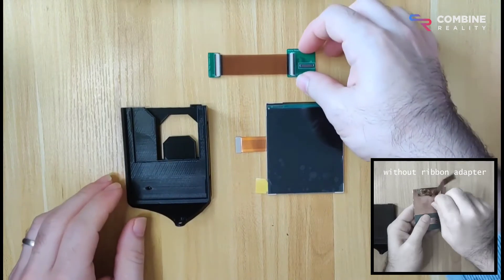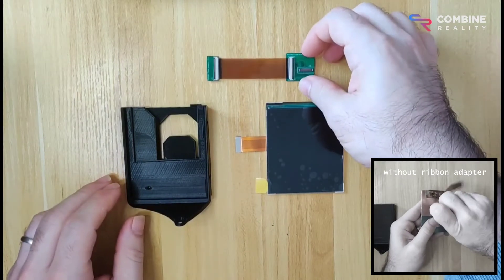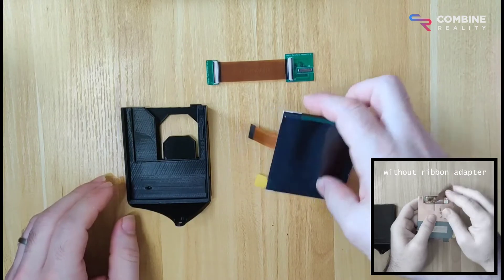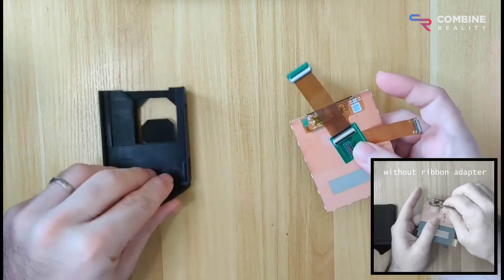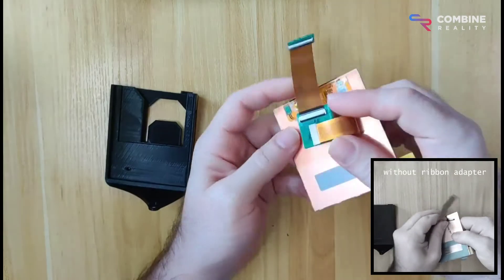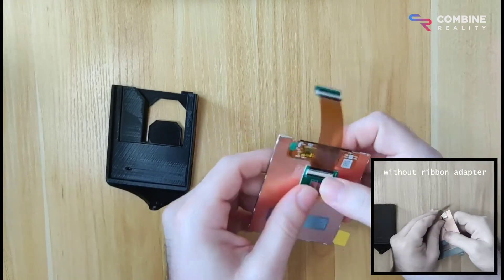We now have this new display ribbon adapter that no longer requires you to peel the back of the FPC. With the ribbon adapter, you don't need to struggle with the adhesive and risk damaging your display, which unfortunately does happen to some people.